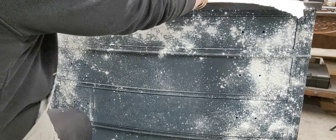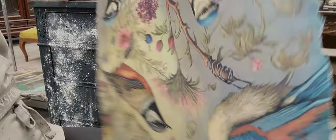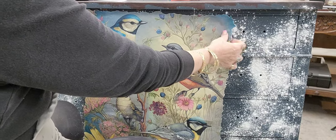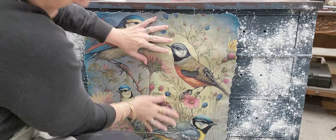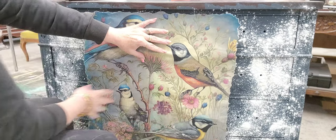I didn't take a video of it, but I did prep this piece a little bit differently. I painted it with some paint, and then while the paint was wet, I laid it on its back. I took salt wash, which is a texture medium, and I sprinkled it on the wet paint. So that is salt wash on there, and then I sprayed it with some water.